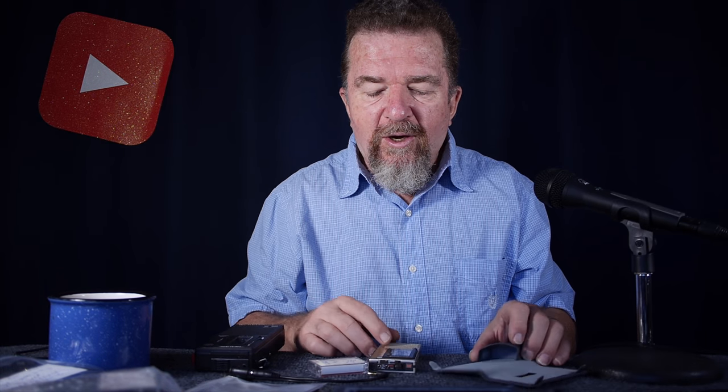This might be helpful for you if you're interested in acquiring or starting to make a collection of microcassette recorders and tapes. There are some things you might want to know about the quality of the tapes and the machines that'll help you in making a good choice, so stay tuned.